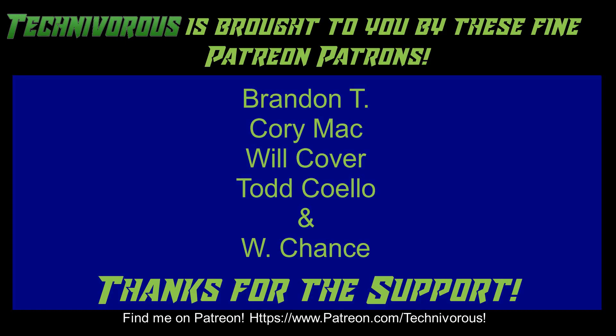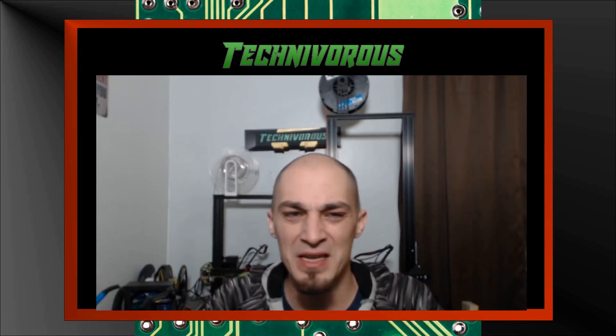As always, this channel is brought to you by these fine Patreon supporters. If you'd like to support the channel, head over to patreon.com/technivorous. Don't forget to check out our main channel page where we do a free giveaway for subscribers every month - we've given away things like a Capricorn PTFE tubing kit and spools of filament. Subscribe and leave a comment on the giveaway video for the current contest. Thanks again - Technivorous out.